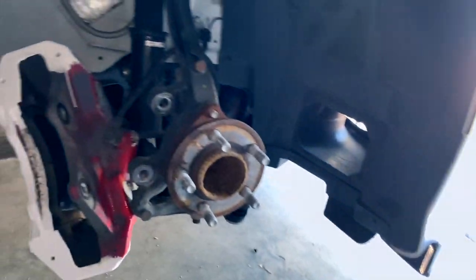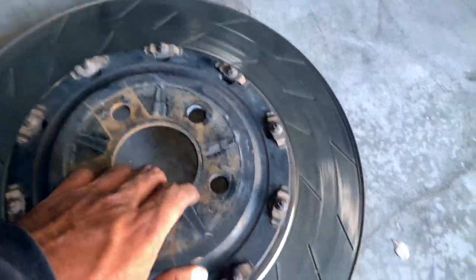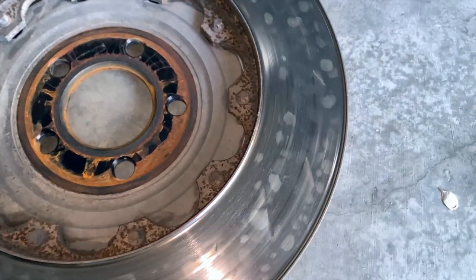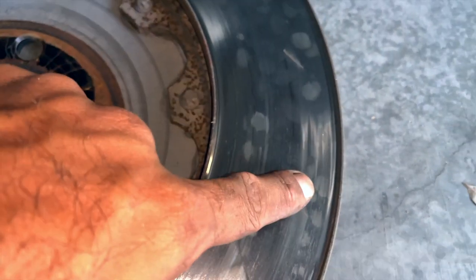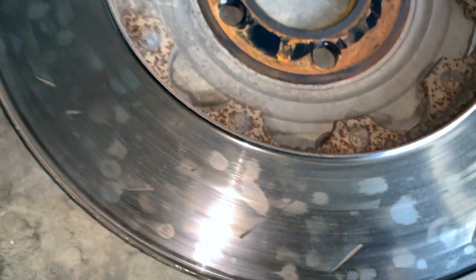The right side is officially off — the right side always gives me more trouble. This is the outside of the rotor, and this is what I was talking about on the inside — you can barely see the veins. This rotor had maybe six more months left in it at most. It was definitely on its last leg.